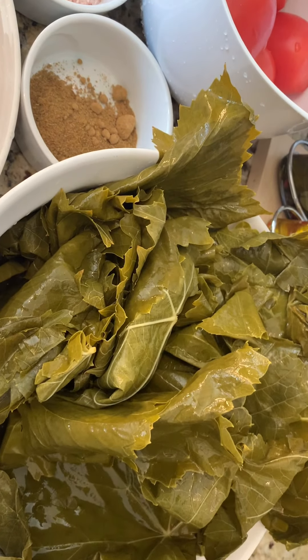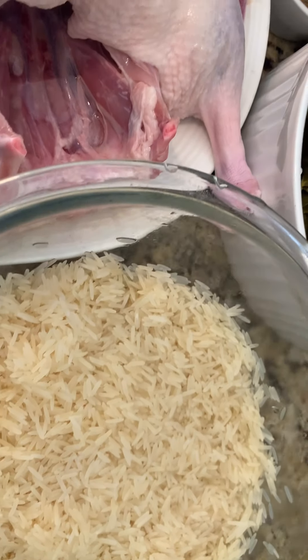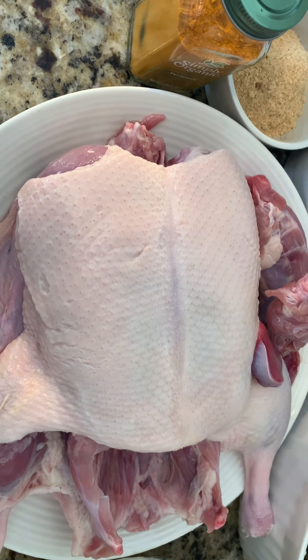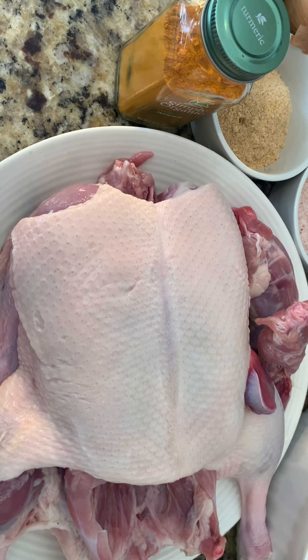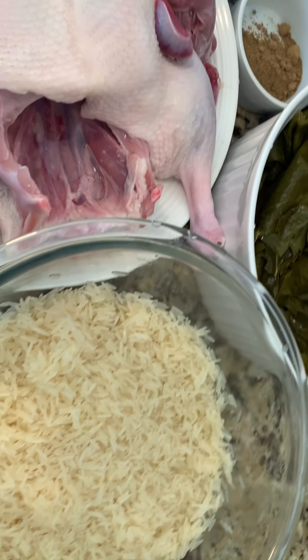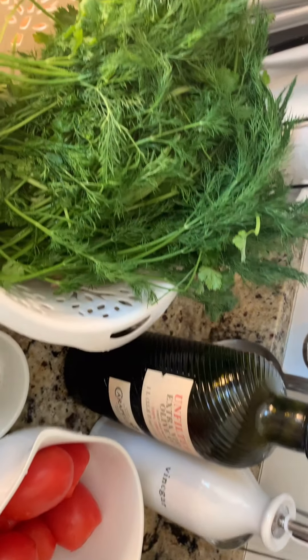Grape leaves and rice. And the main event is the duck — roasted duck. And this is how we're gonna start our video today. Olive oil, of course.